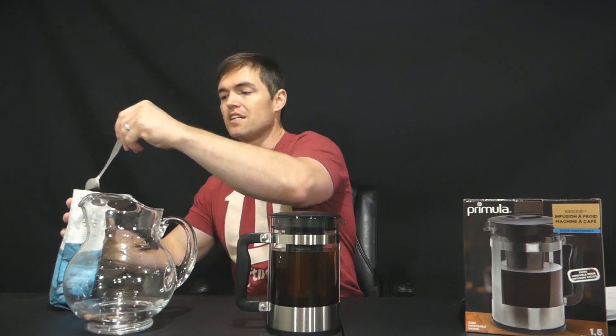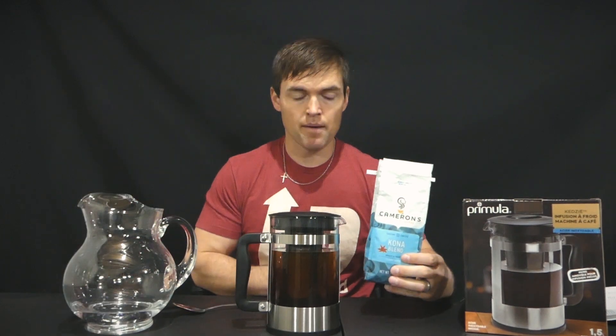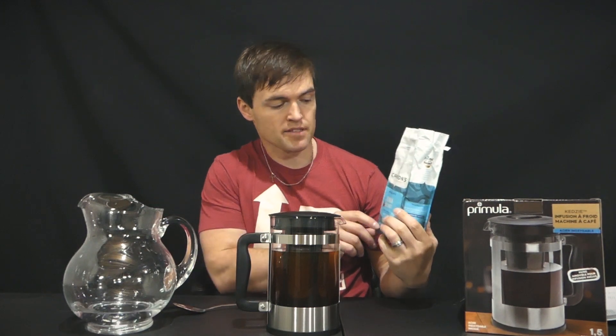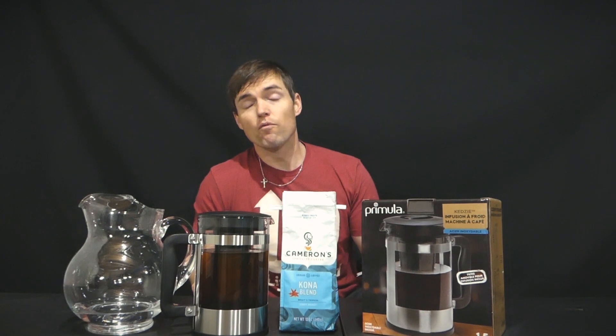As for the coffee I used, I went with an average brand I found on Amazon — Cameron Specialty Coffee, the Kona Blend. I'm going to put this in the fridge for the next 24 hours. It's about 8 o'clock at night when I'm making this, so we'll see what it is tomorrow.